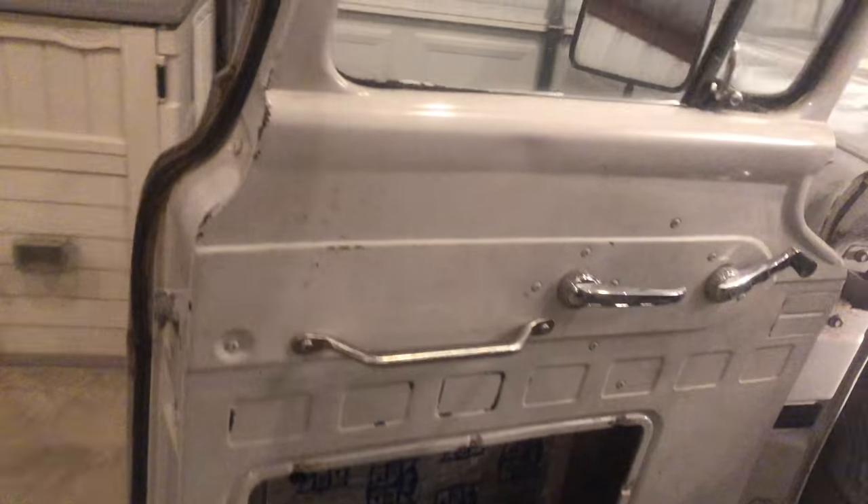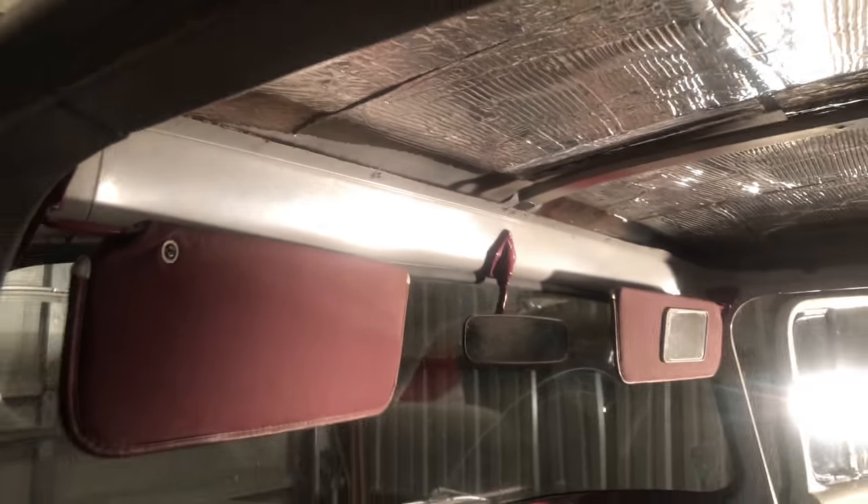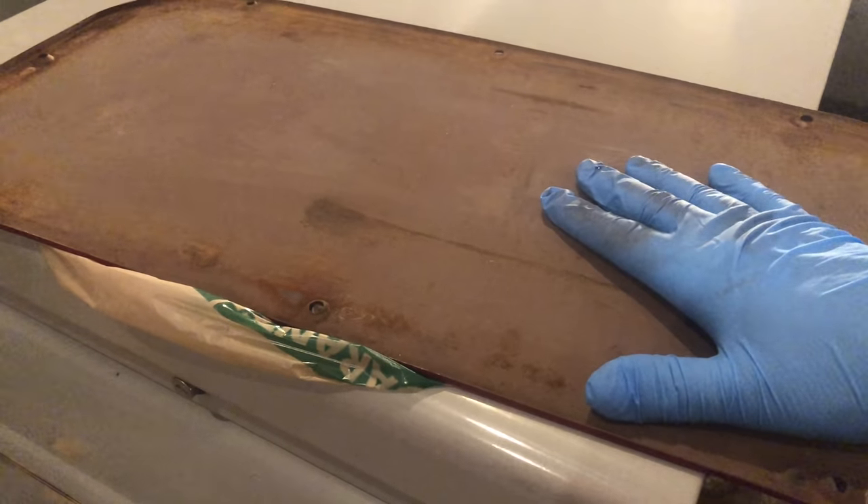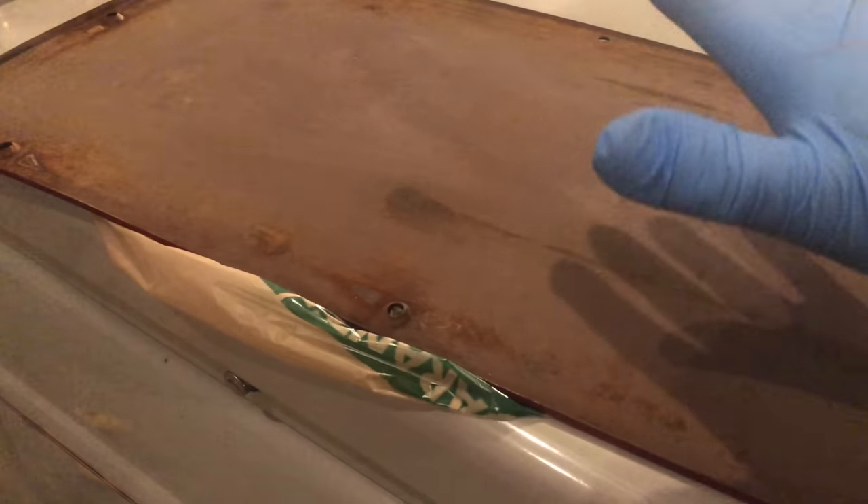Another thing you can do to try to alleviate some of the thudding sound you hear whenever you shut some of these old doors is to put that same insulation that I put up on the roof. It's done now — very quick and easy, and it's pretty close to being straight all the way around. You won't even see it once the trim goes on. You can put this insulation on the panel that goes on the door, right on the back side. I've already rubbed it down with some alcohol — I did that with the roof as well. Make sure you use alcohol to clear the surface so you get better adhesion.